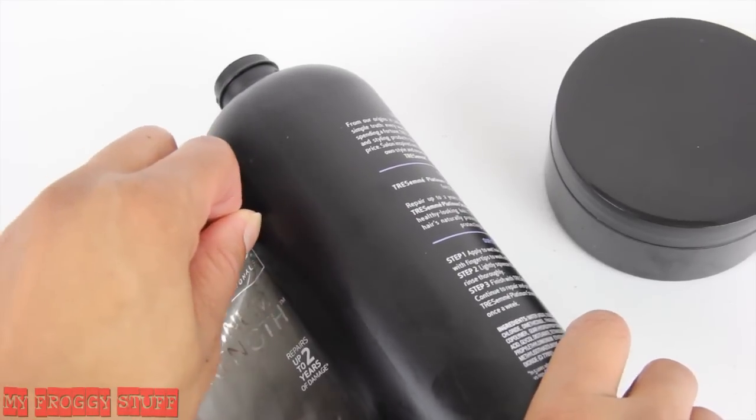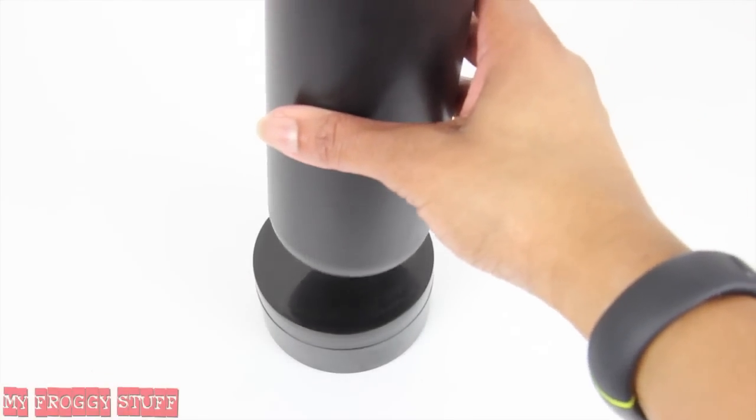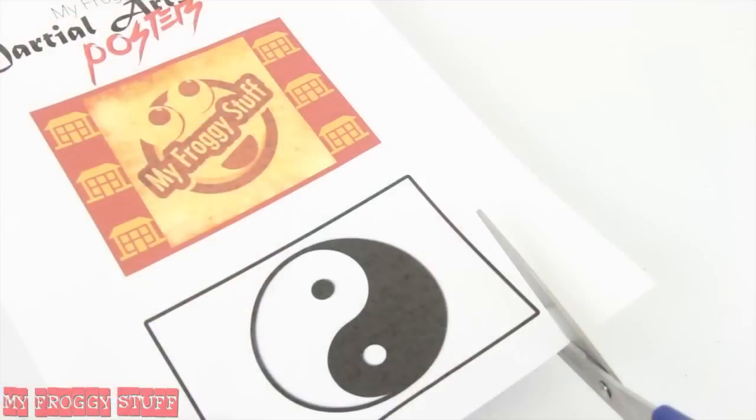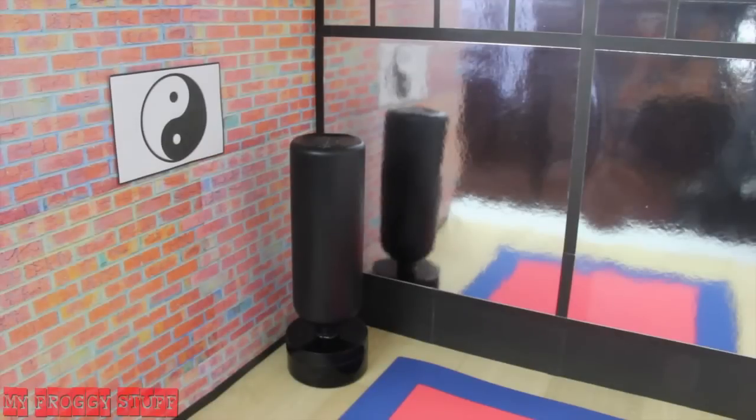Remove the label from an empty shampoo bottle and plastic jar, glue the shampoo bottle to the top of the plastic jar to make a free-standing punching bag. Cut out a few printable posters from our blog and attach them to the wall.